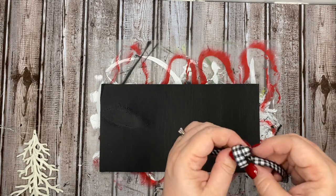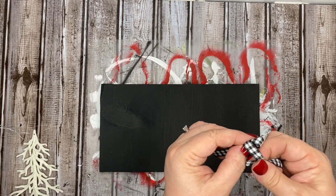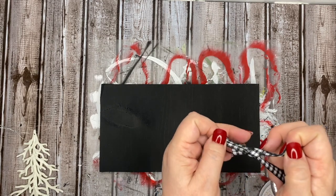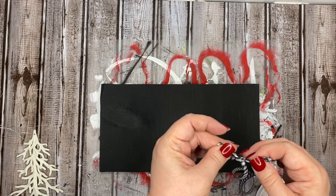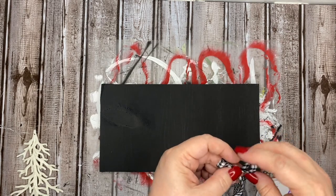Now I'm taking some of this ribbon. I believe I actually got this at Michael's, but you can get very similar ribbon at Dollar Tree for $1 per roll. I'm making a simple tie-your-shoe bow out of this ribbon and I'm going to use it to finish off the top of the trees that we're using in this DIY.